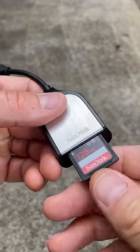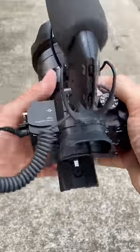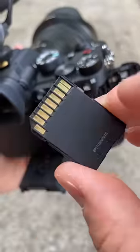Let's see how securely this card fits in here — just pushes in and pulls out. Now, with my Sony A7S III, there are a lot of features that I haven't been utilizing because I've been using these UHS-I V30 cards.